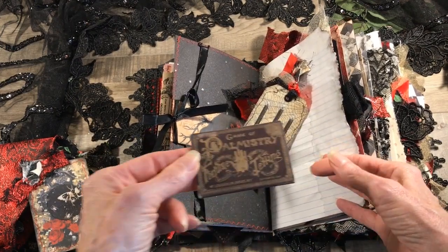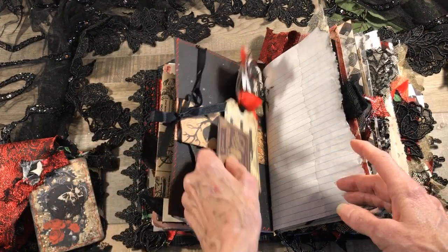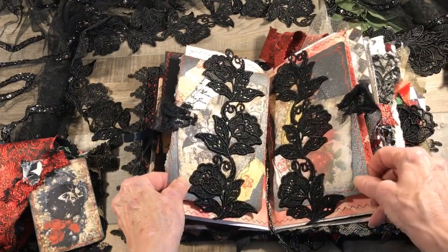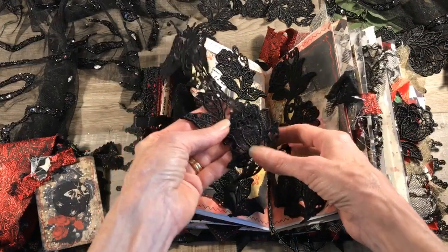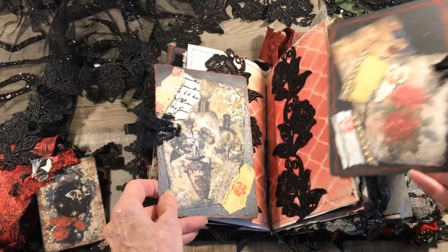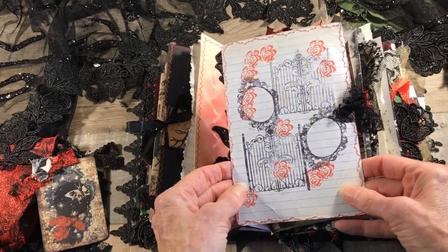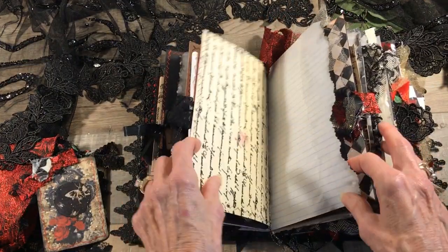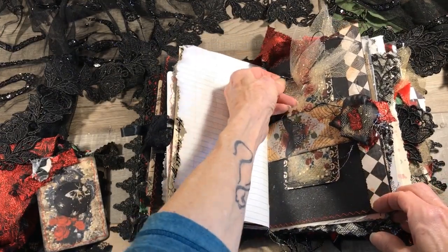Here's another journaling card from Tim Holtz — it is a die cut from their Halloween die cuts that looked perfect with my journal. Here's some more writing space and here's the center of the first signature. I created two vertical belly bands with some trim from Hobby Lobby and two big journaling cards — one is blank for writing and one has some random stamping on it. More pages for writing and another belly band with another tag.